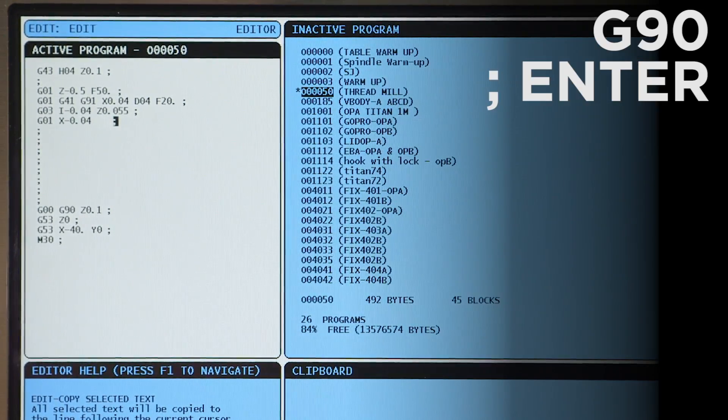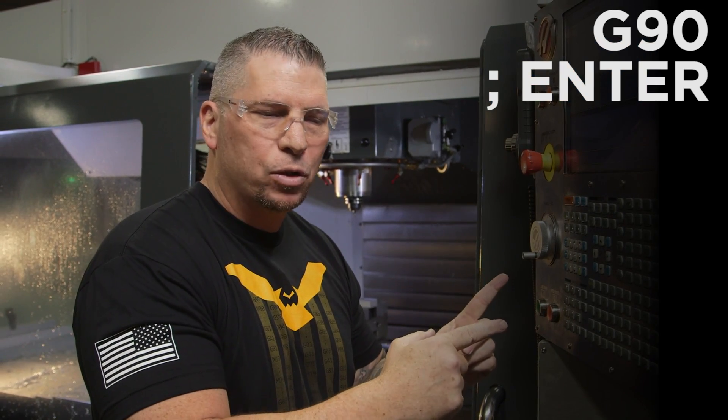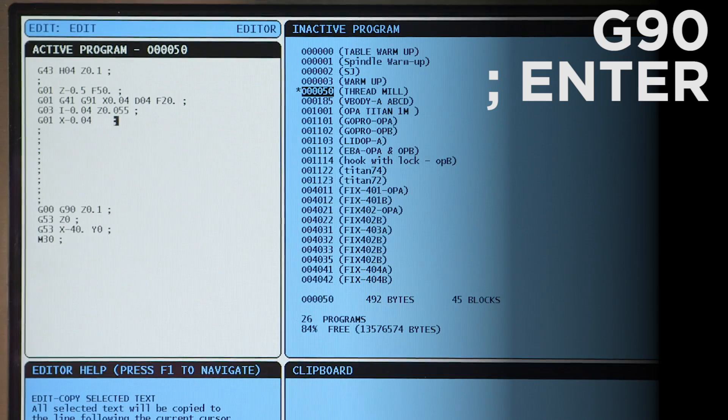Now I hit G90 to get out of G91 incremental and go back to absolute positioning.